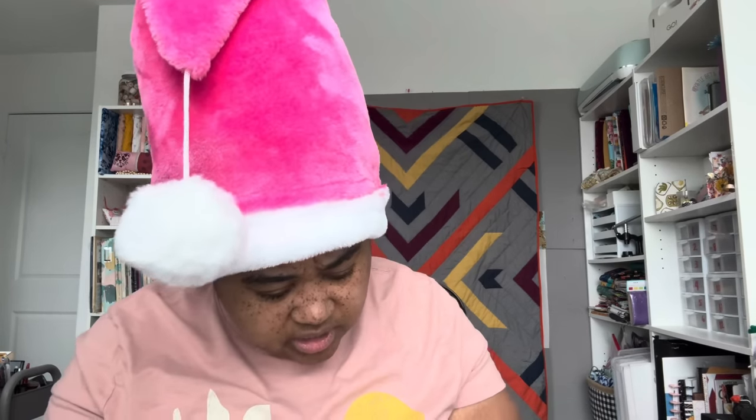Oh wow — what is this? Cracker de Noel. Oh, look how cute how it opens. That's cute. What is in here?